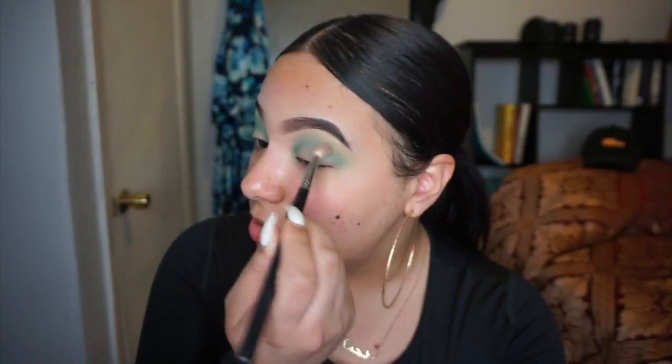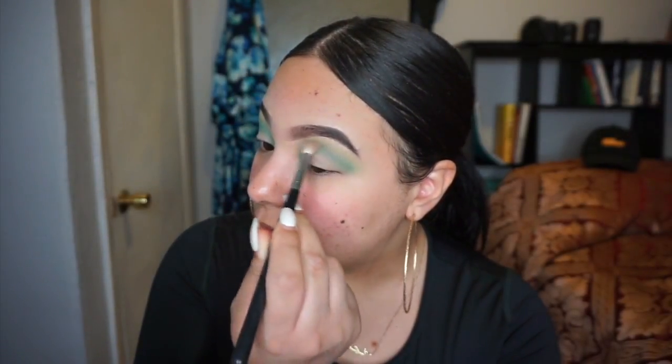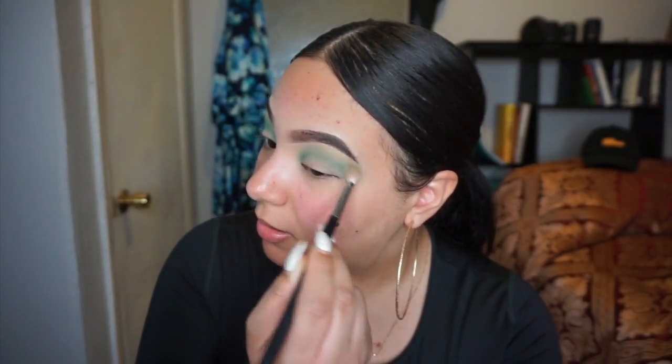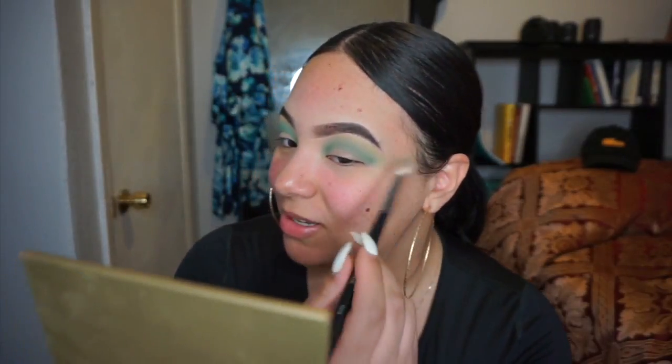Now I'm going back in with my Morphe M13 brush to blend these two colors together and create a smoother transition between the two. Honestly, the more I blend the darker it gets. I did do a smoky eye with this brush before and there might be some black eyeshadow residue on it, but it's whatever because it's too late now.